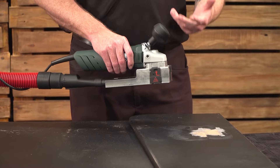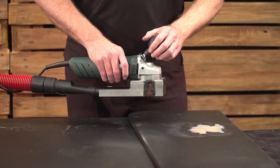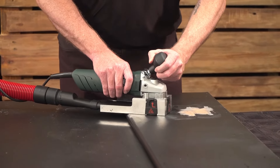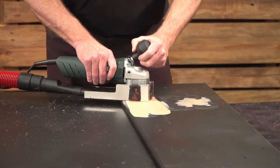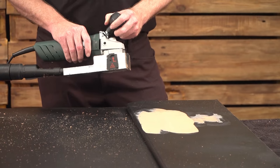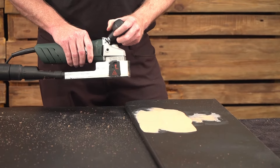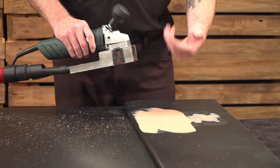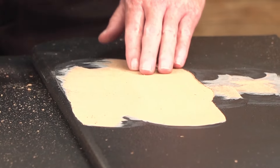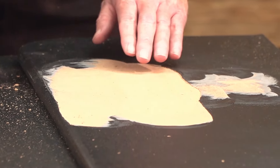The machine is now set to 0.3 millimeters and we're going to remove this rubberizing more aggressively in quicker movements. You can then turn it back down to 0.1 to get a smooth finish again. If you have a thicker paint job or multiple layers of paint, you can always adjust by setting your depth accordingly.